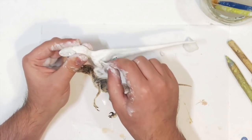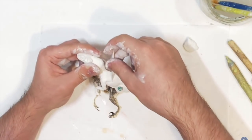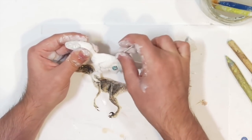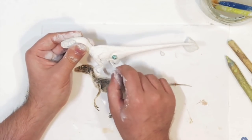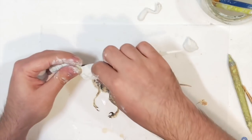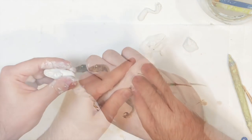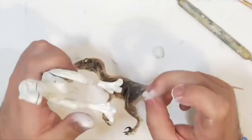I stuck two pegs in the hips as reference points so I know exactly where the legs go later on, ensuring the figure's proportions and balance are right — I design my figures to be able to stand, which is very important to me. Right here I'm sculpting all the folds in the skin that start from underneath the arm, go around the chest, and end up on the spine.